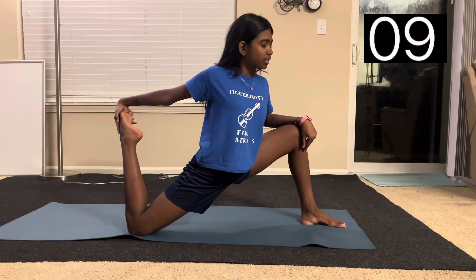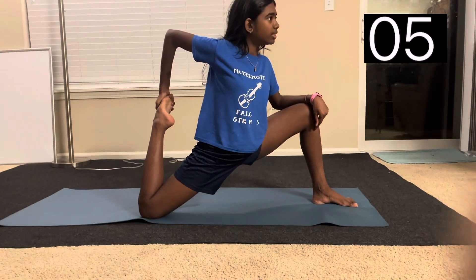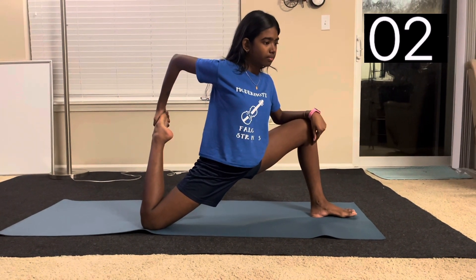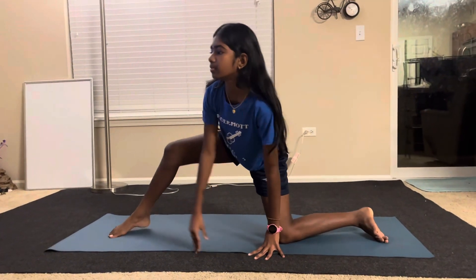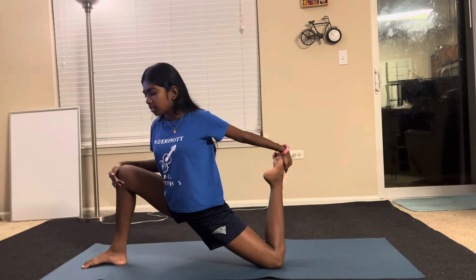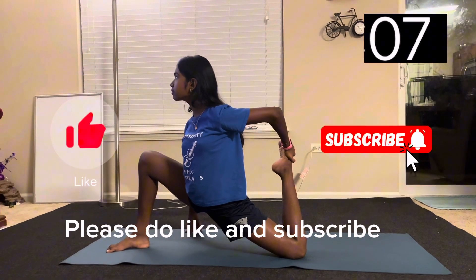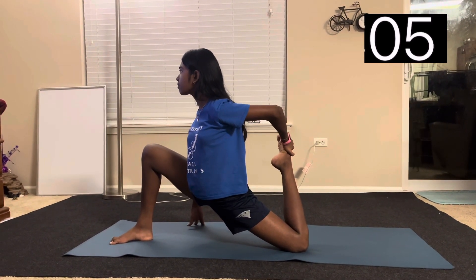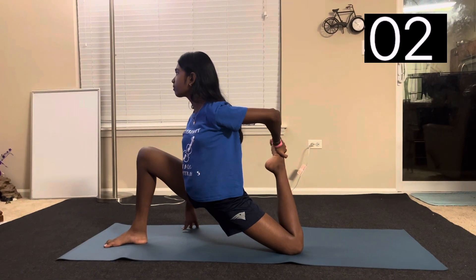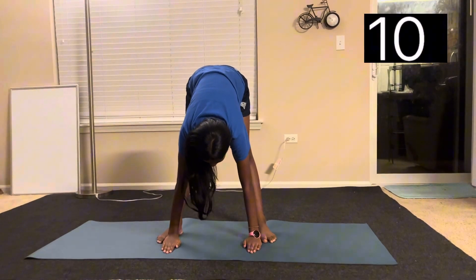Now we're going to fold the back leg while in the lunge. Same thing on the other side. Now we're going to do a standing pike stretch.